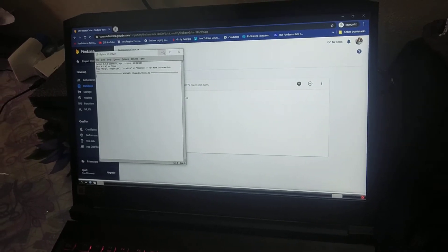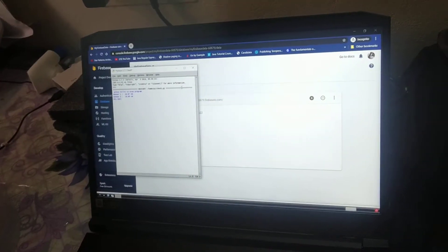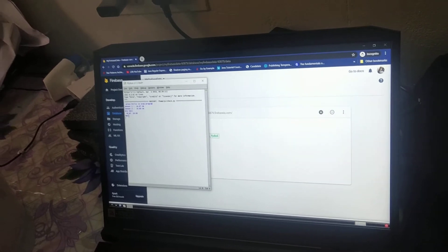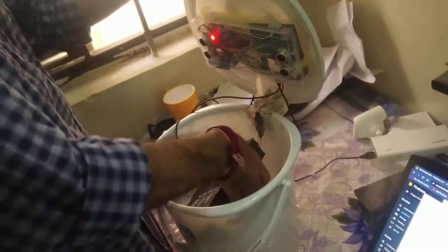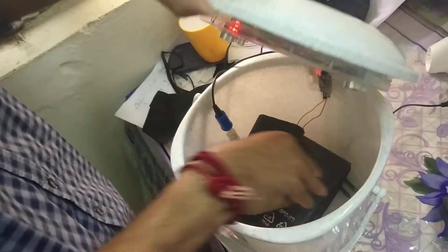The program has started running. Here we inserted some of the waste inside the dustbin.